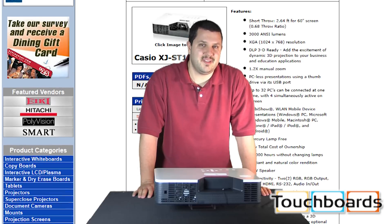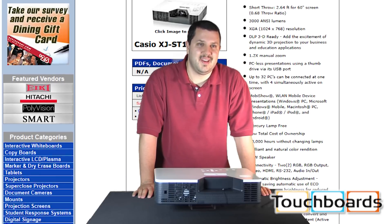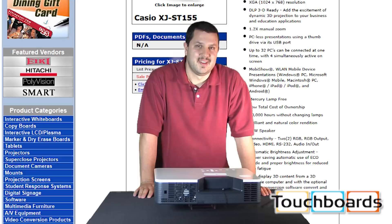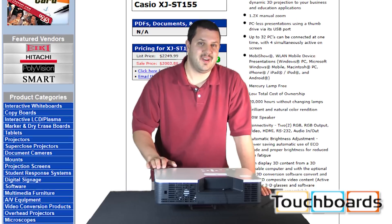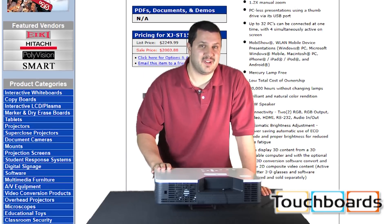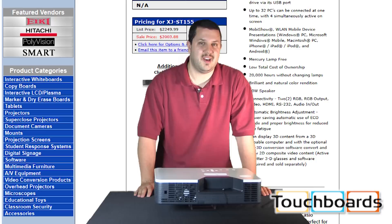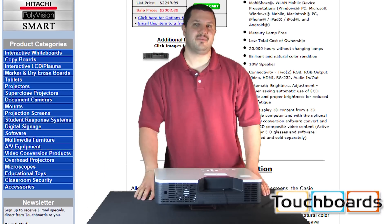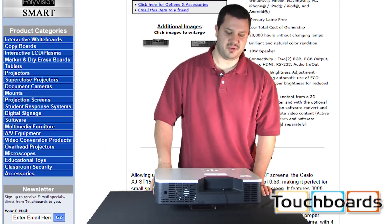We did the math: if you ran this projector for eight hours a day all year long, it would last about nine and a half years. Overall, over time, you don't have to change lamps over those nine and a half years. You're talking hundreds of dollars per lamp — it's a huge cost savings, with a lot of reduced downtime and reduced cost in replacement parts.